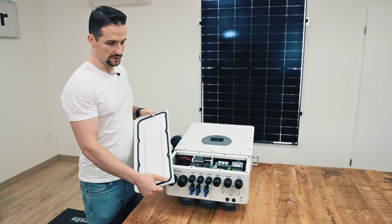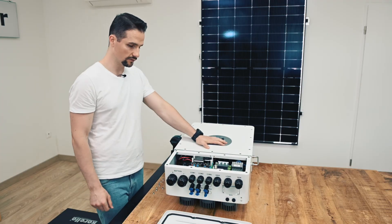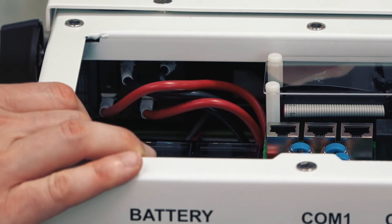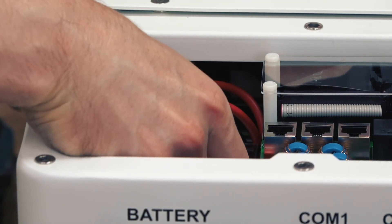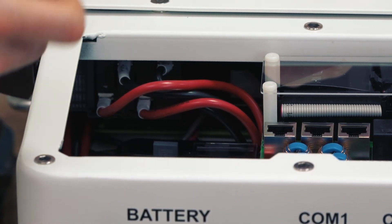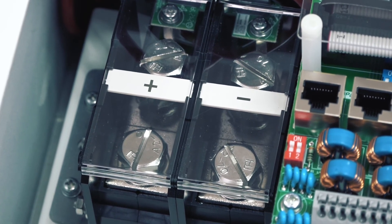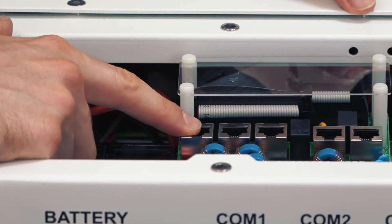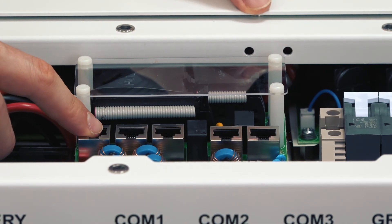If we remove the insulated metal cover, we can see the inside of the inverter. From left to right you can see the battery connections — M8 screws, positive and negative terminal. You can also see communication ports A and B for the parallel connection with other inverters.